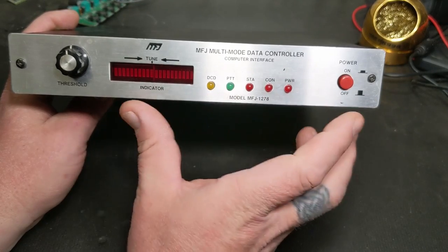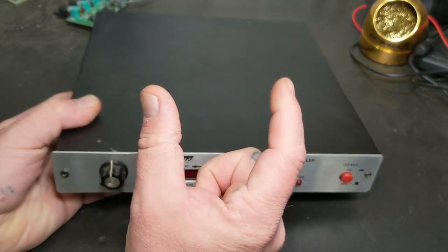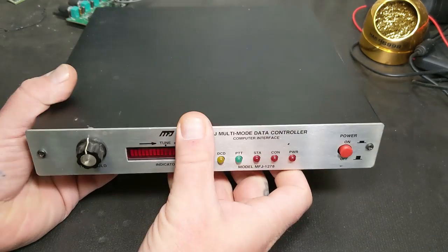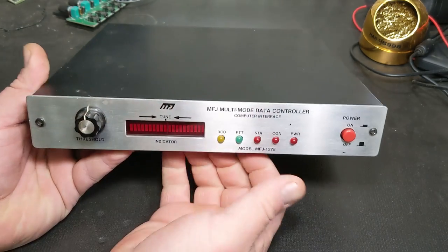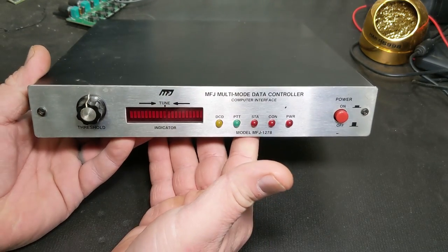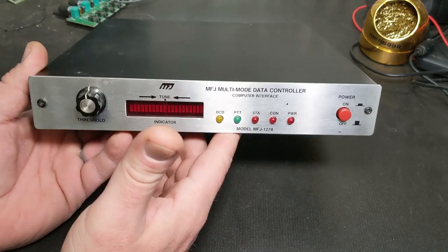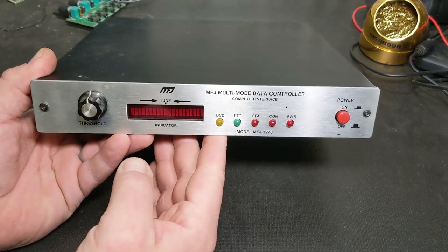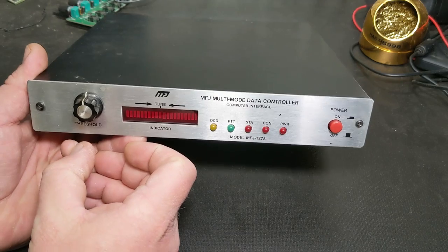Kantronics came out with a full blown TNC - not the little tiny cheap ones that would plug into the back of your computer where the brains were in the computer. This one here's got the full brains in it. It's got a Z80 processor and everything - it's a full standalone computer you can run by itself. When you're sitting there connecting, talking, and typing to people, you want something to interface with it. Back in the day, internet was just starting to come around but in very early infancy.